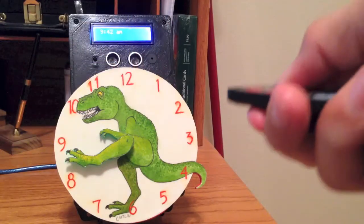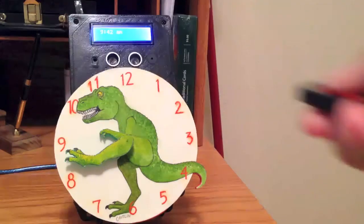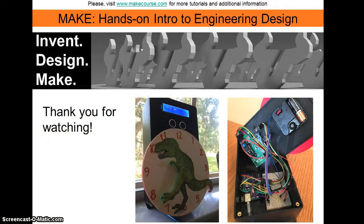And then press the mute button again to re-mute Rexy. And that's it. Thanks for watching.